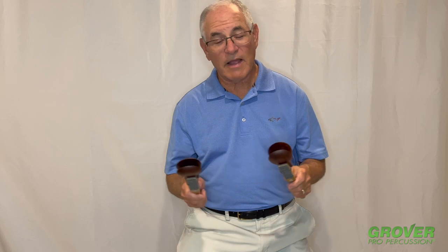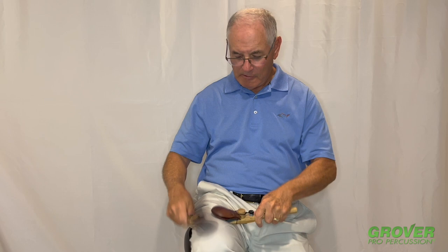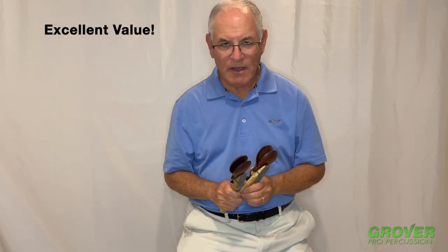These versatile castanets can be played either in the air or on a knee. These models offer a great value in quality concert castanets.